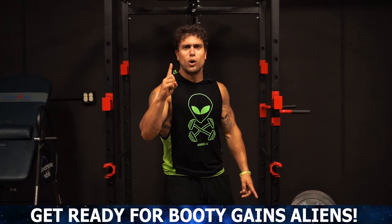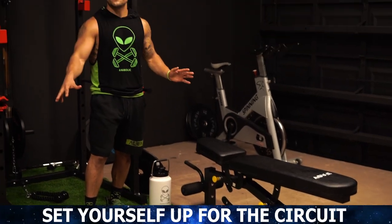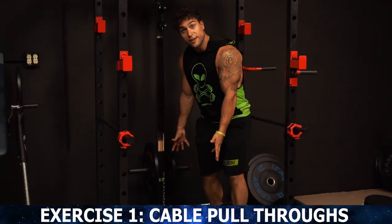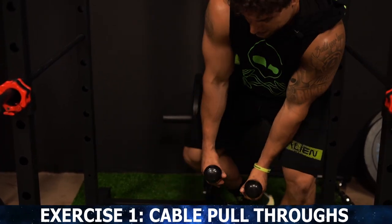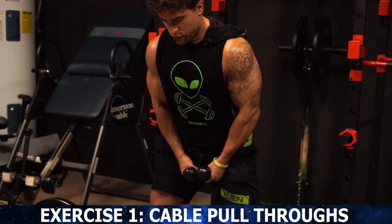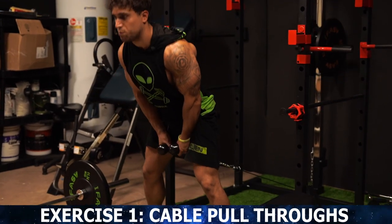Now let's not waste any more time and get into exercise one, which is gonna be the cable glute pull through. We'll be using the rope attachment — that's my personal favorite for this exercise. You're going to step in between and come all the way out, really getting that stretch of the cable before you begin. Get a stable position and really secure yourself. Your knees are going to stay relatively stationary throughout this movement. You are not squatting on a pull through — you are pulling through. You come through your legs and then pull through with that weight.